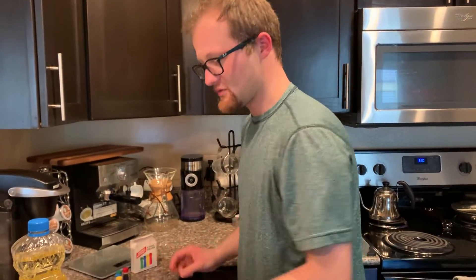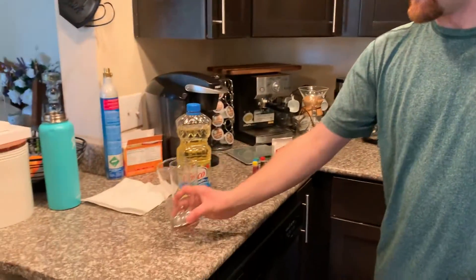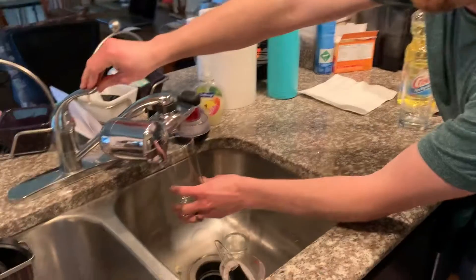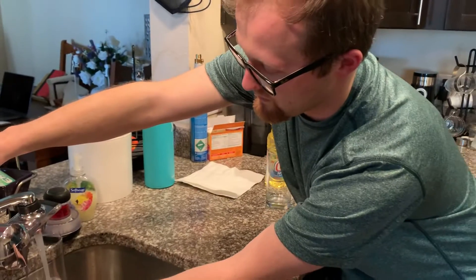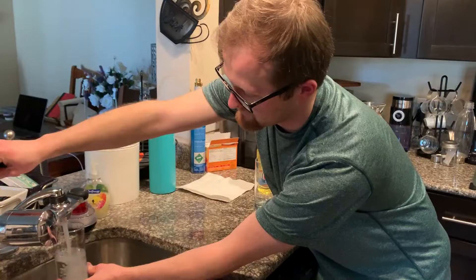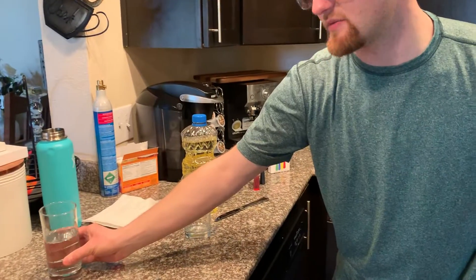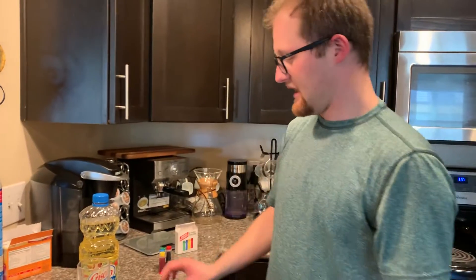What we're gonna do is take our first glass and fill it up halfway with water. Get that full halfway, then set it off to the side — we don't need it for a minute.